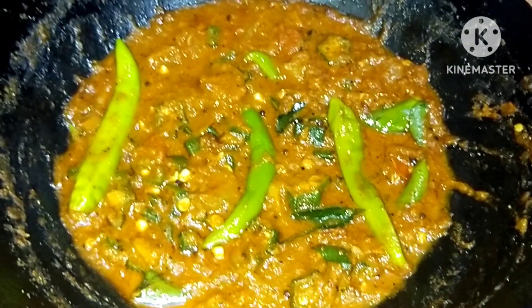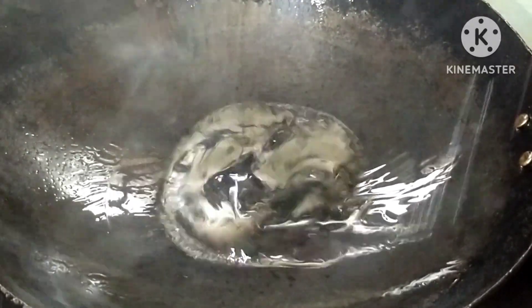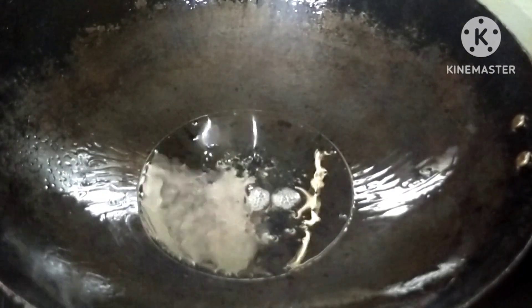Let's go over here. In this jar, we will mix it. This is a good dish. We will add a tablespoon of this.